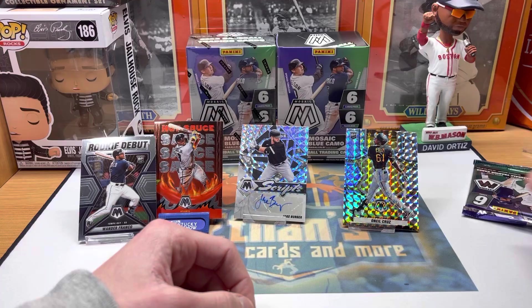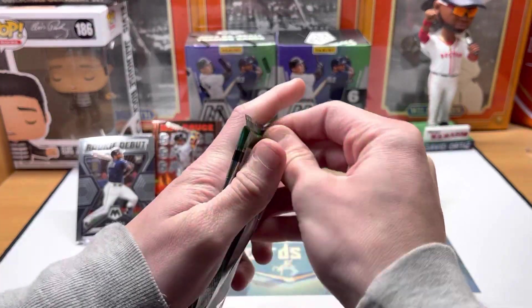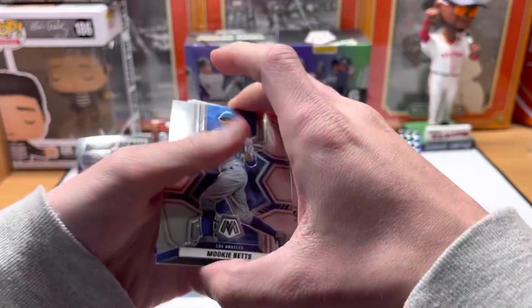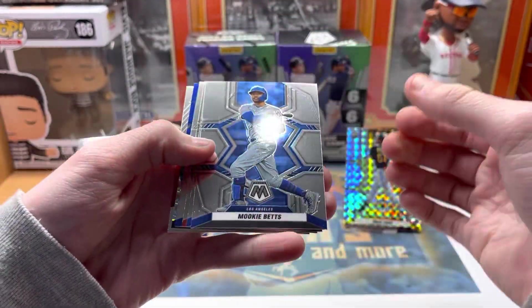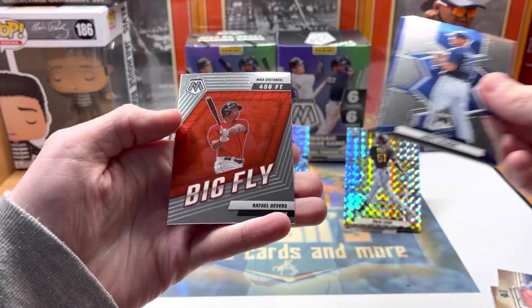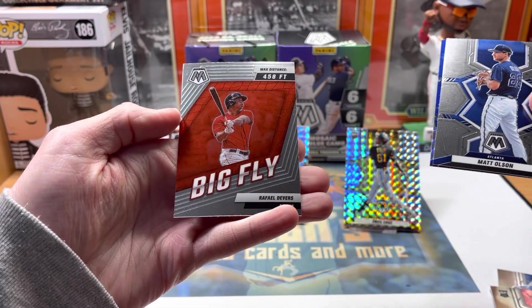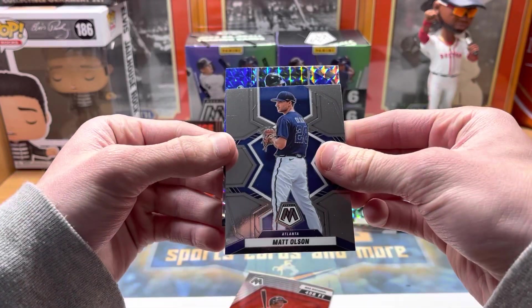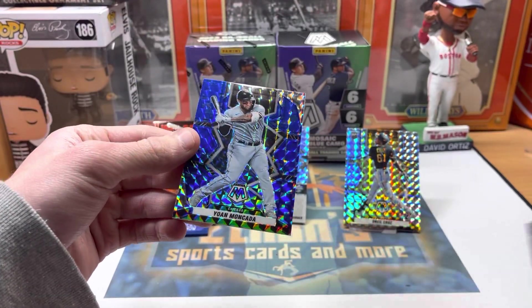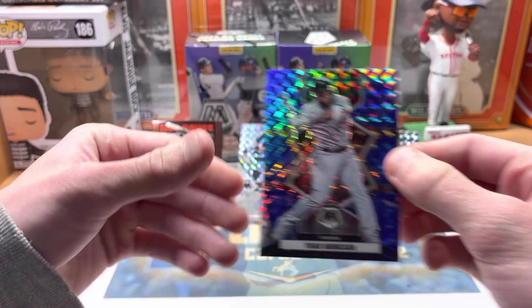Last pack of Box 1 — one more blue camo: Mookie. Hap, McCarthy, Olson, Devers — big fly. And our last blue is Yohan Moncada. So there we go — we did get one big rookie parallel and an autograph.